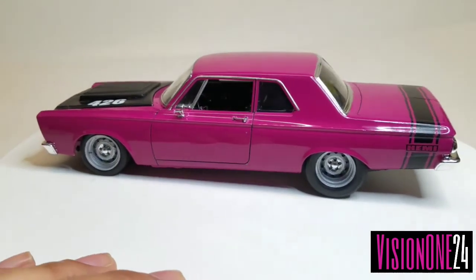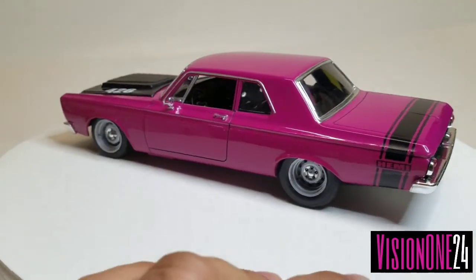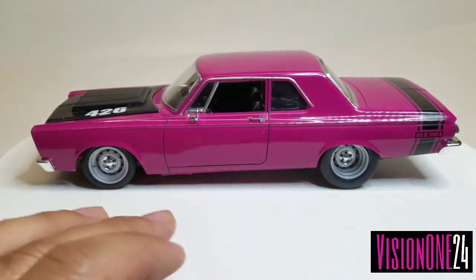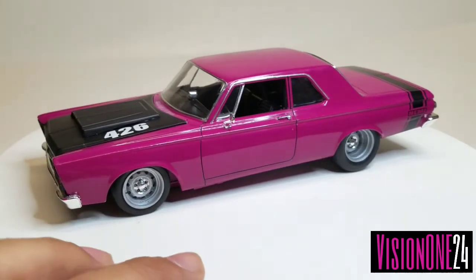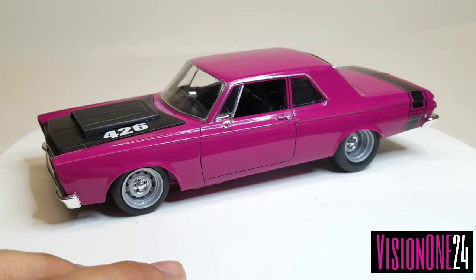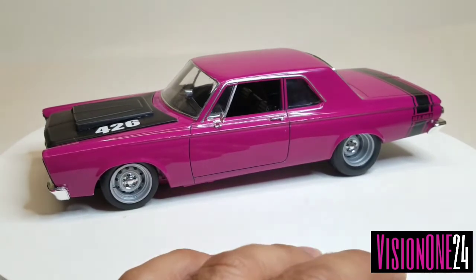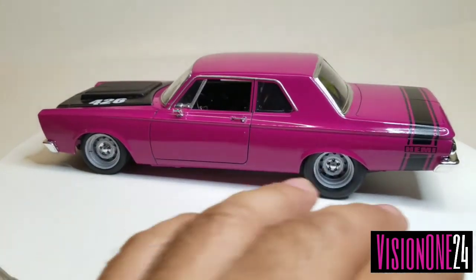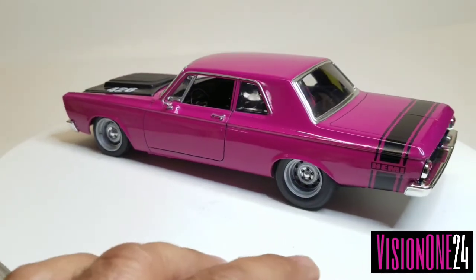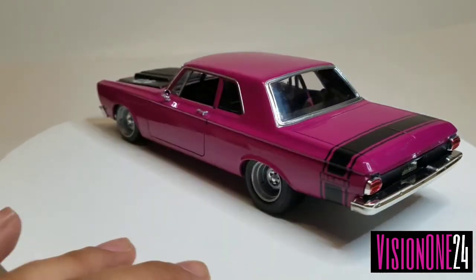I'm pretty happy with the stance. This car is difficult to get lowered in the front, so I had to do a lot of modifications to get it to sit that way and look correct.